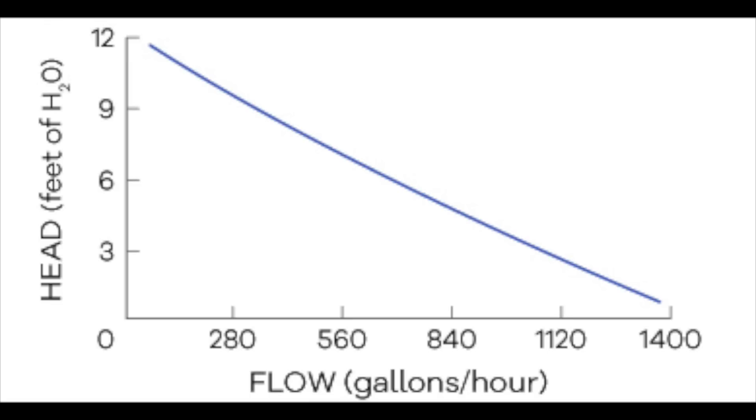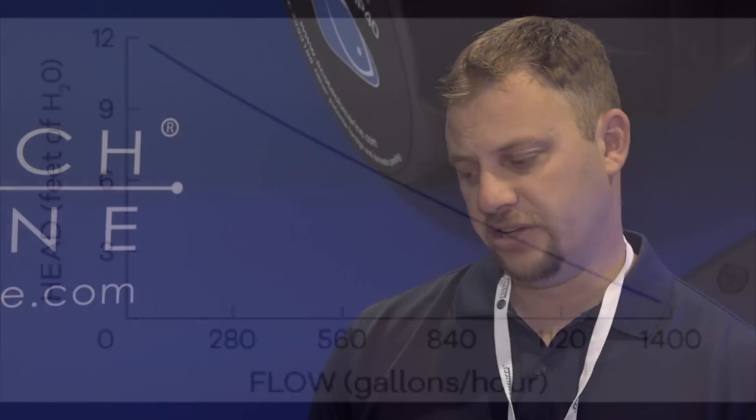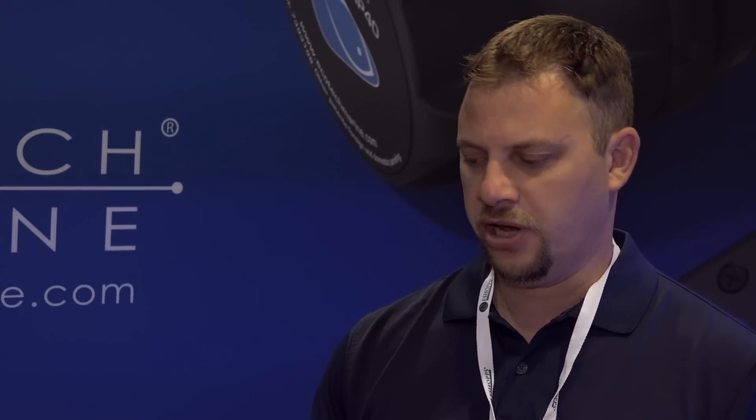At maximum head pressure it's 11 and a half feet, maximum flow is 1,400 gallons per hour. Because it's a DC pump, you can also regulate the output — if you don't need all of that flow, you can run it at less.